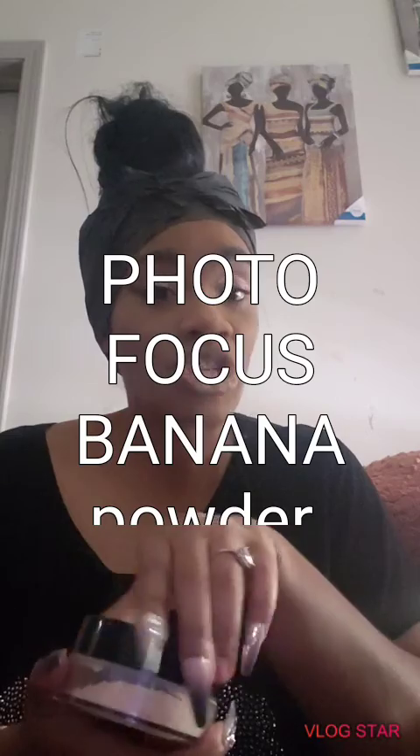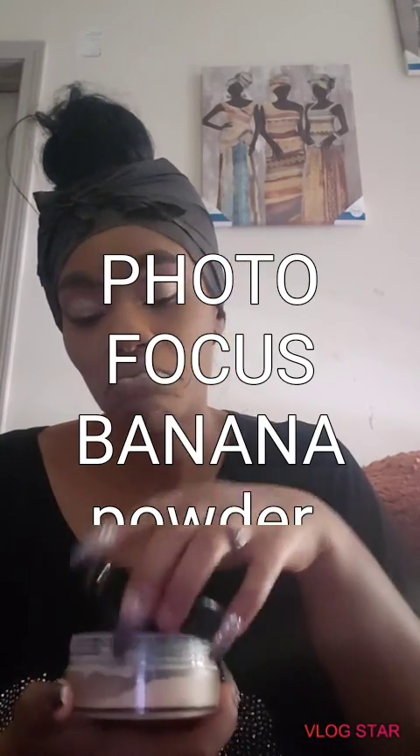When I first started my channel, I'm an ENC 45 and Matte. But this is straight banana — this is straight up banana, which means it's yellow. Because when you're doing makeup, you still kind of got to be like a chemist. This is yellow banana powder.